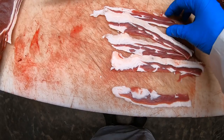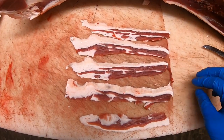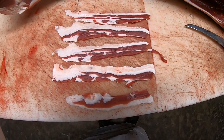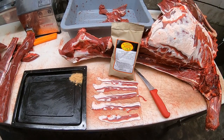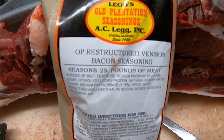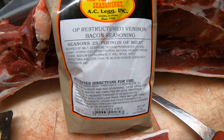Might not look like much right now, but I'm telling you that is some pretty good tasting stuff. Let's get on to the seasoning part — and that is the trade secret right there. Whatever reconstructed bacon seasoning you use, you get the idea.